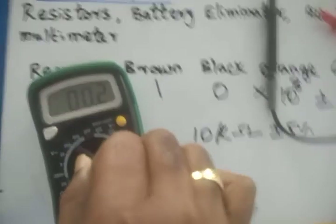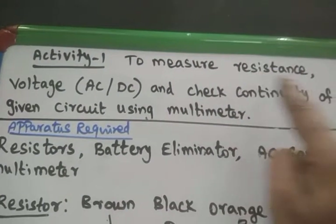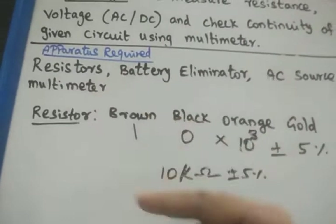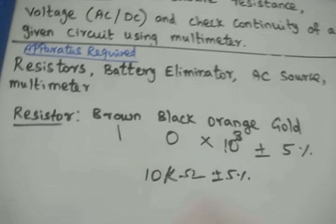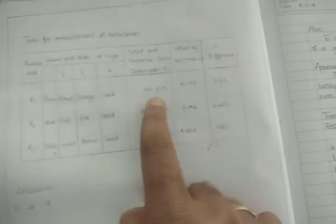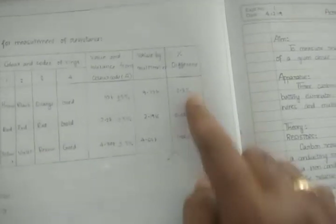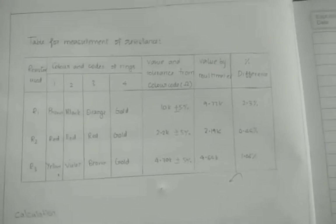In the examination, the external examiner will ask about this. We are going to measure different resistors using the multimeter and record in a tabulation: resistor 1, resistor 2, resistor 3 — write the color coding, the actual reading by calculation, the reading shown by the multimeter, and the percentage difference. This tabulation has to be written in the record notebook as well as in the examination.